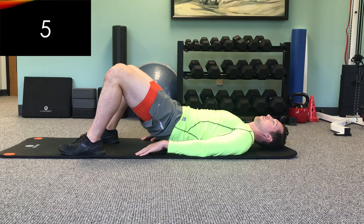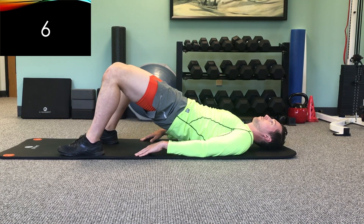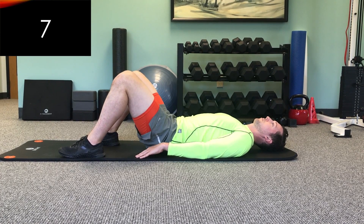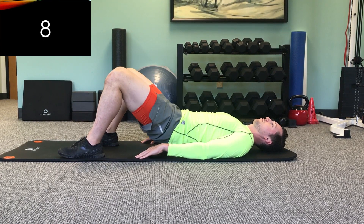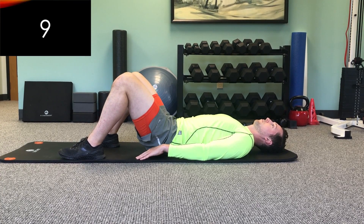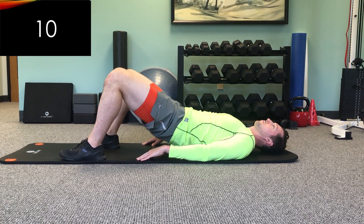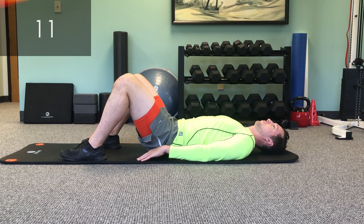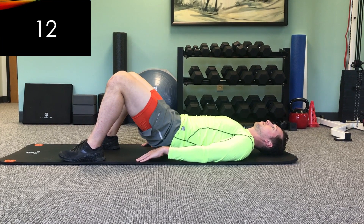A couple tips about this exercise. If you're feeling any cramping in the back of your thighs or hamstrings, bend your knees up a little bit more — your feet may be a bit too far out in front of you. Also, if you're having low back pain, make sure that you're not arching your back when you lift your hips towards the ceiling. And if that doesn't help, just don't bridge up as high towards the ceiling.